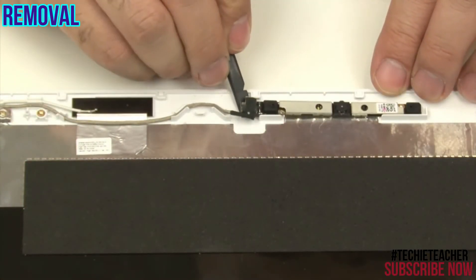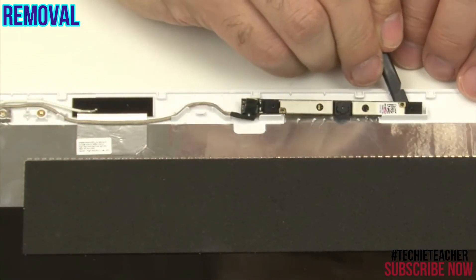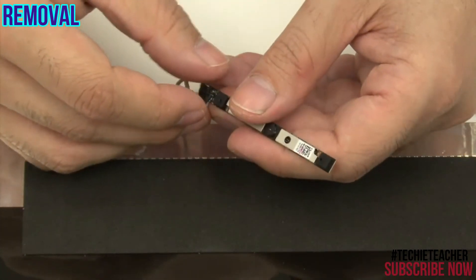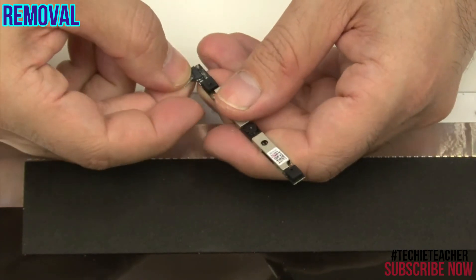Peel off the camera module. Disconnect the camera cable and remove the camera.